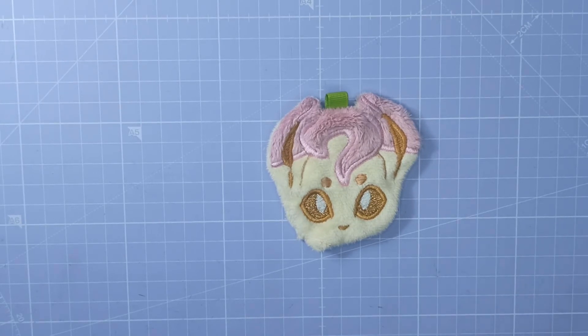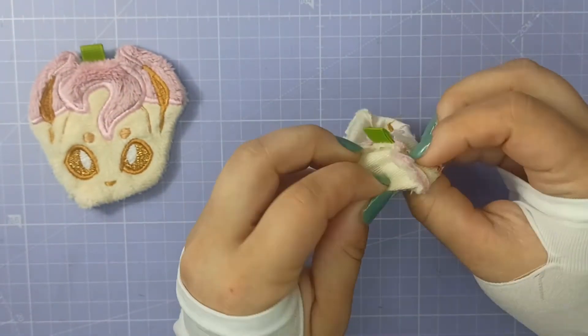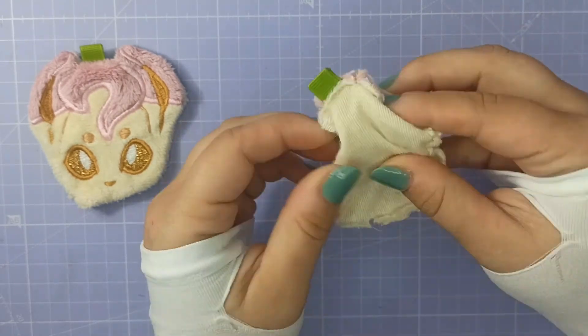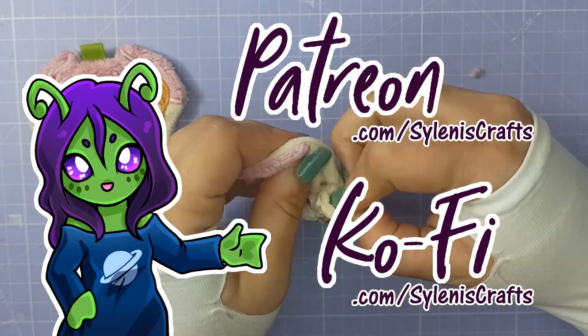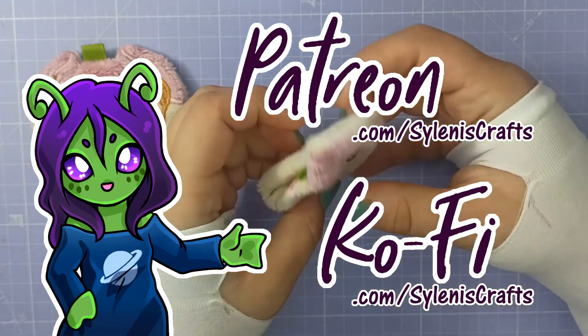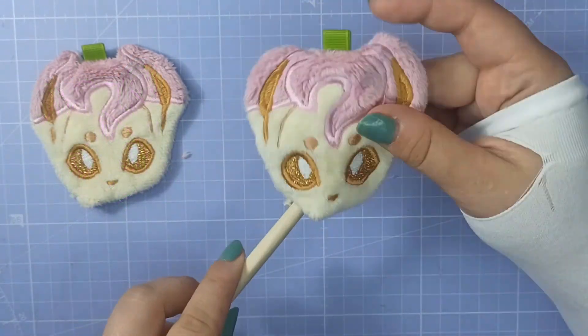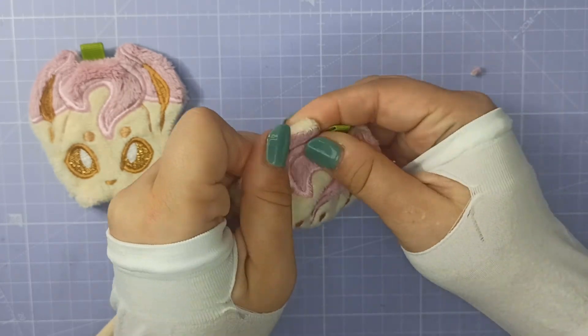I'm actually planning on making a short video for each Eevee charm, focusing on embroidery, charm making, applique, that sort of thing. So if you're interested, subscribe to this channel, or you can sign up to my Patreon or my Ko-fi, and you can get early access to the videos, access my other posts, tips and tricks, and vote for what you want to see next. Thank you so much for watching, take care and goodbye!